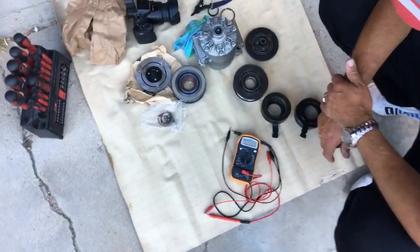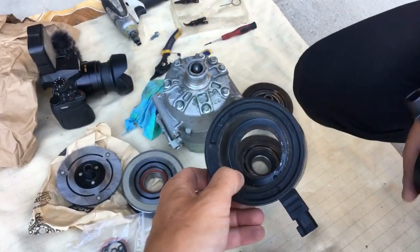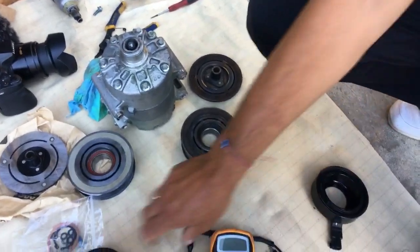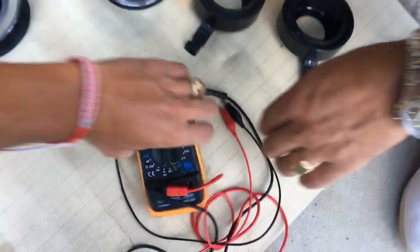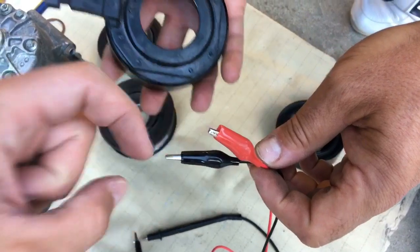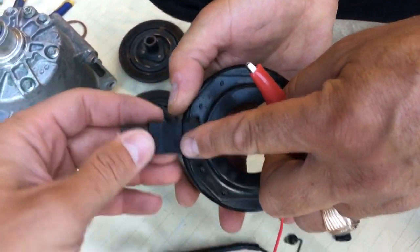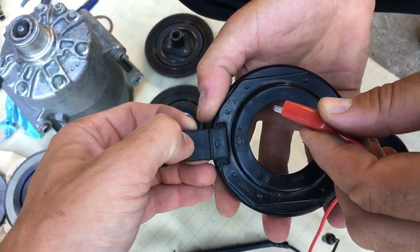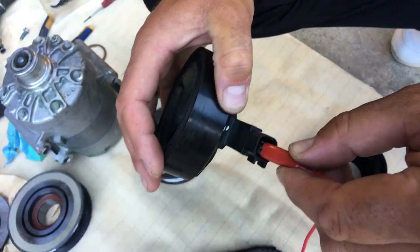What we're doing now — we have the AC compressor with a bad clutch coil. This is the bad coil right here, and this is the new coil that just came in the mail. We're using alligator clips, which are listed in the description below. On the back side of the coil you can see the negative and positive wires, and that's how we're going to connect them.